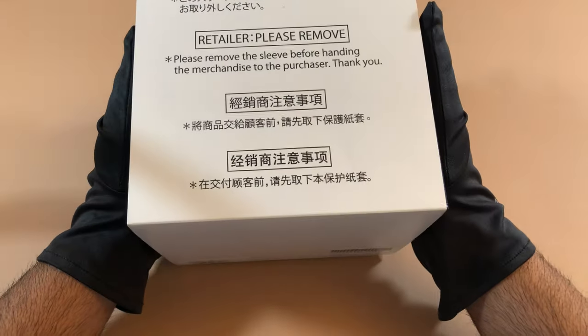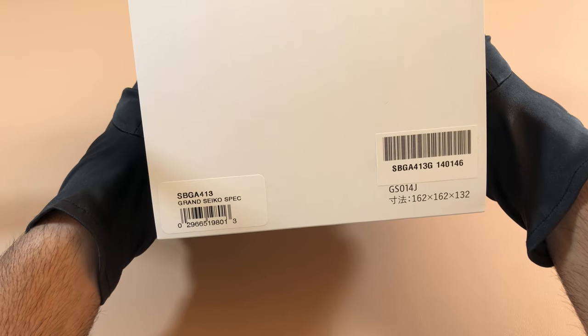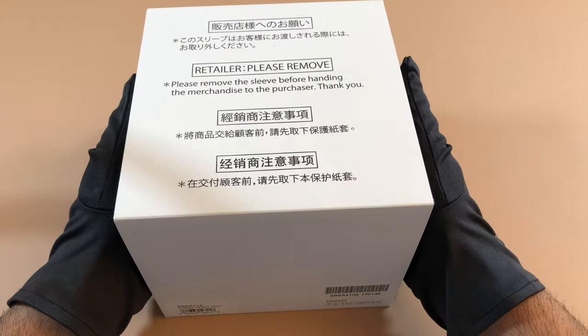Hey guys, today we're going to be looking at the Grand Seiko SBGA413, otherwise known as the Grand Seiko Seasons Collection Spring model. Let's get to it.